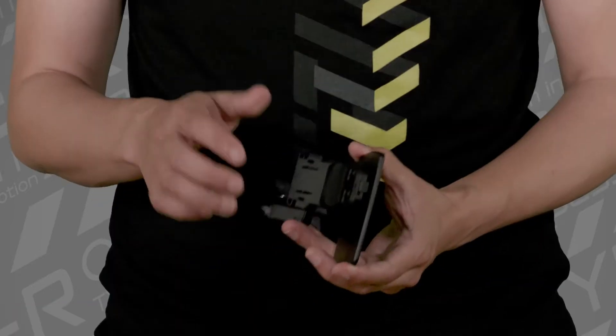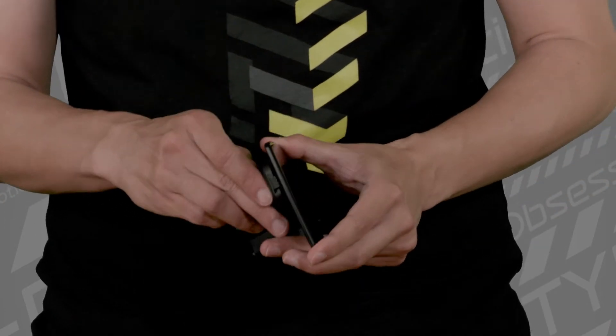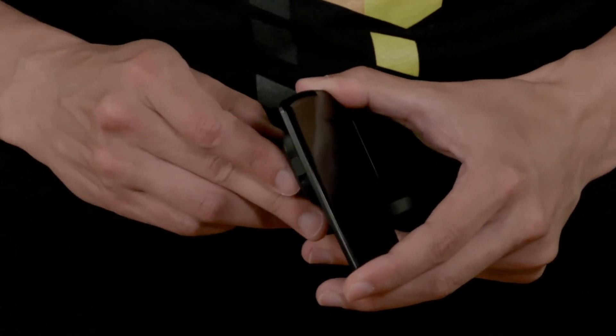When you originally get the Type R, on the back of the dock there's going to be a cap. This is going to be covering the port so that water doesn't get in. Please make sure to keep this on if you're not using the dock charger.